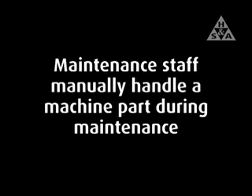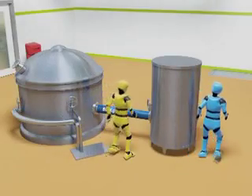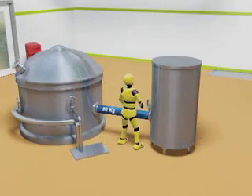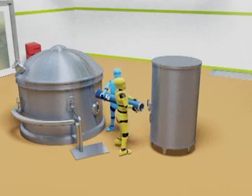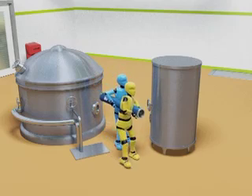Manual Handling Risk Assessment Case Study 6: Maintenance Operation. In this case study, maintenance staff manually handle a machine part during a routine maintenance operation. Two workers move into position either side of a large heavy pipe weighing 80kg, lift the pipe manually and transfer it to a workshop for maintenance.